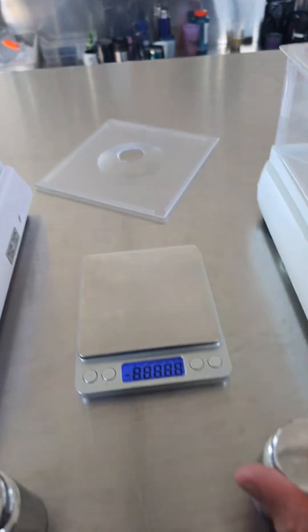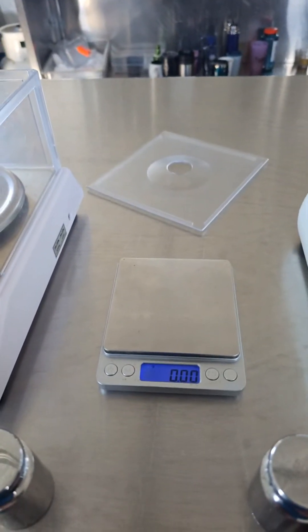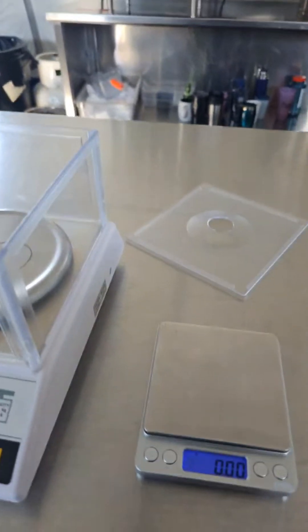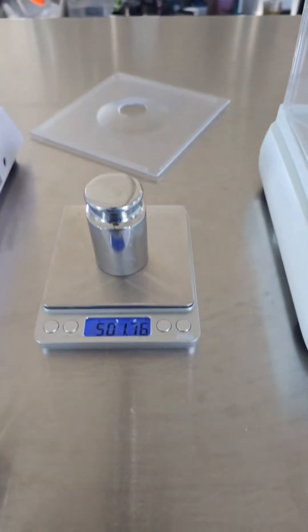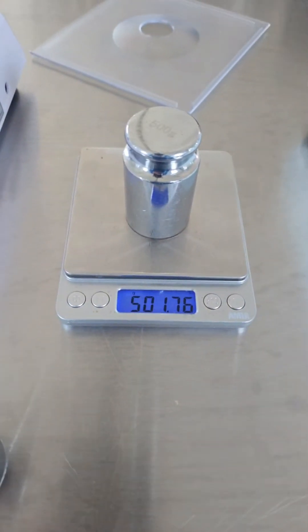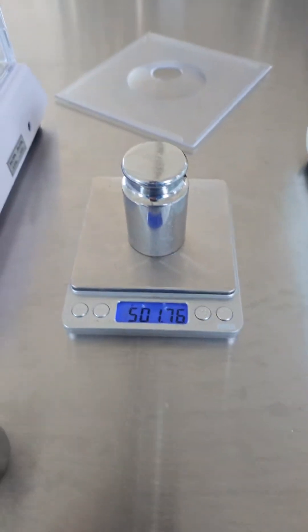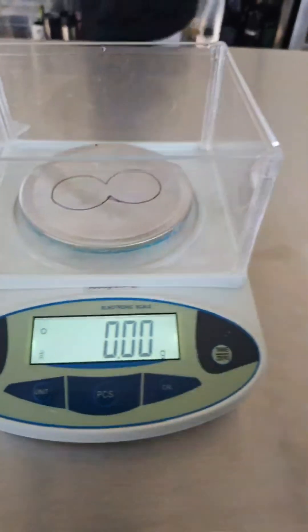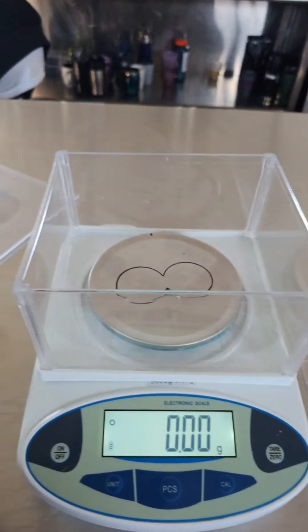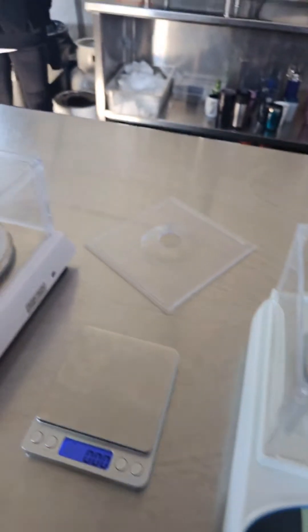I have a 500 gram scale here. If you take half of 3.8, that's about 1.9 — so the reading is 501.76g, which is about the correct weight.